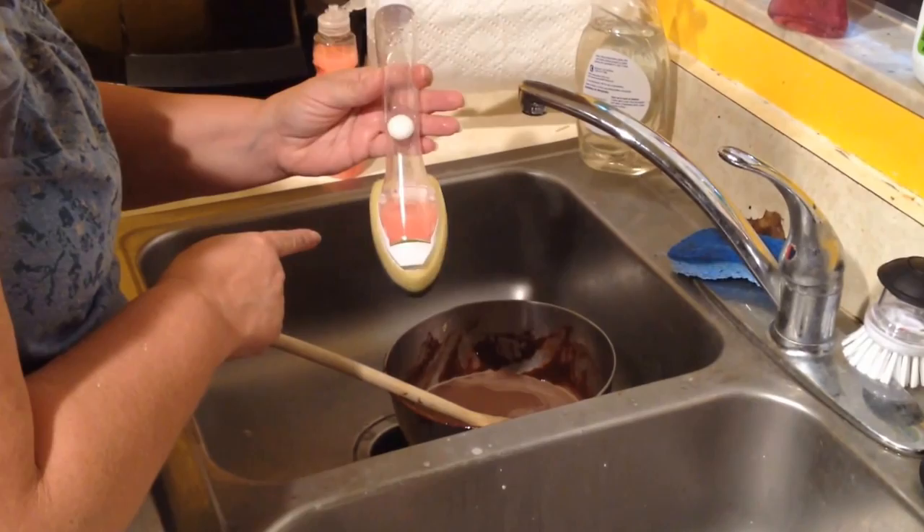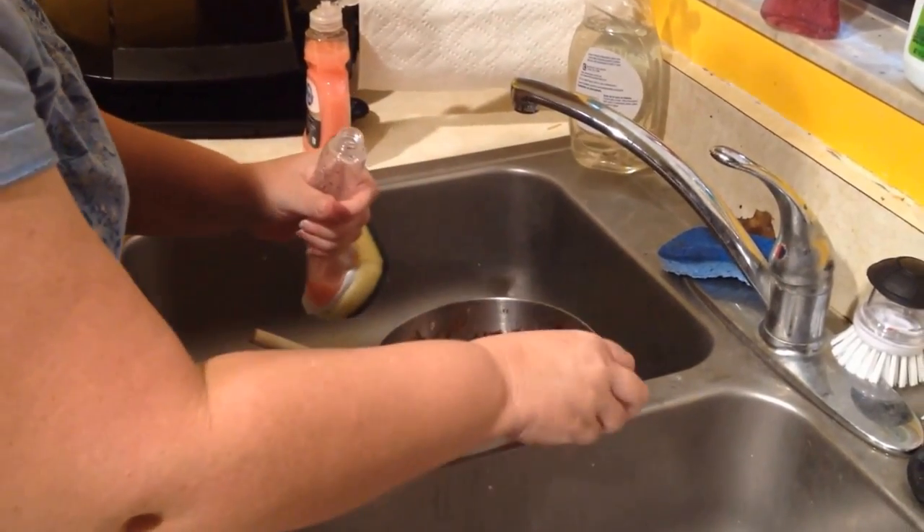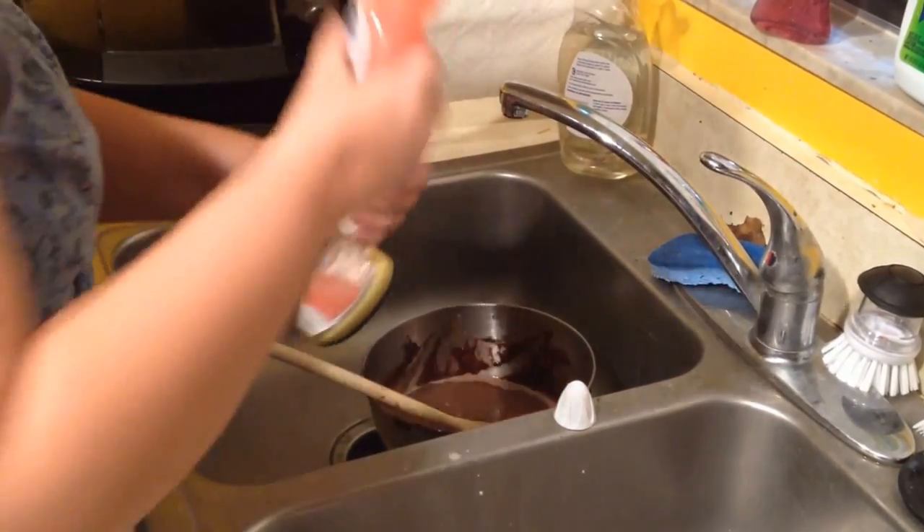Today I'm going to show you my Scotch-Brite dish wand and how it works. I love it — I've been using them for years. Here's my old one right here in the sink. I use them all the time.